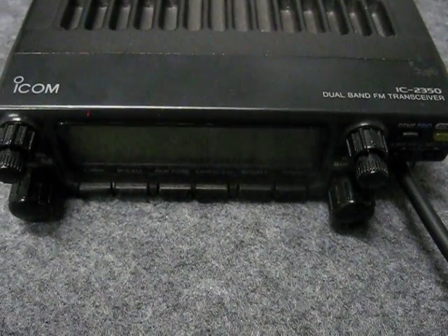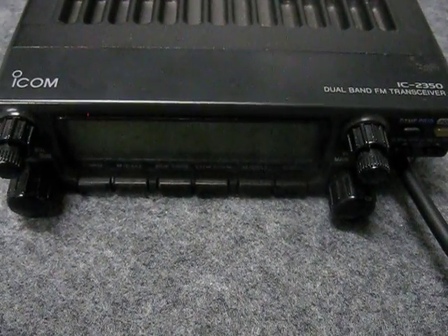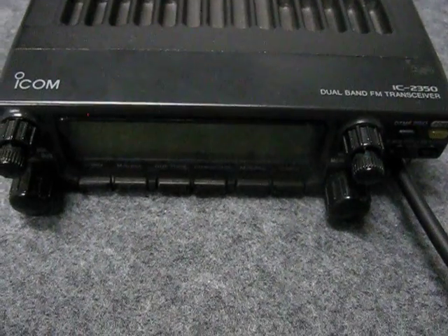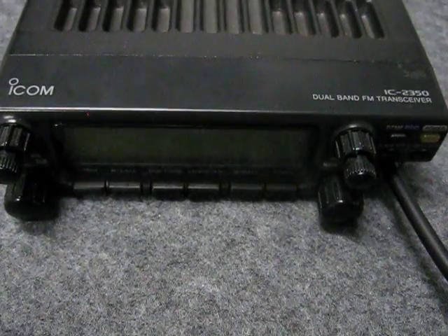Hi, this is Michael, VK5ZEA from Port Lincoln in South Australia, yet another YouTube video for you. This one, I'm going to tell you a little bit about the repair that I did on my vintage IC-2350 dual band radio.